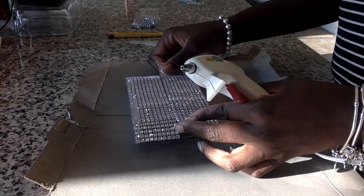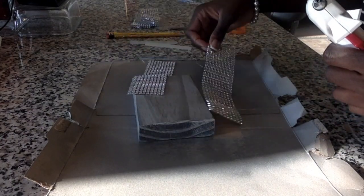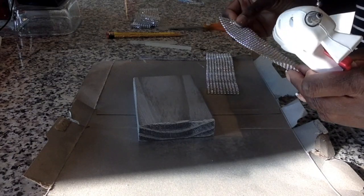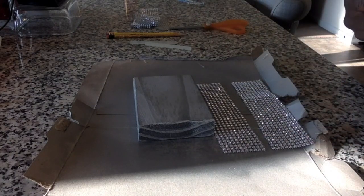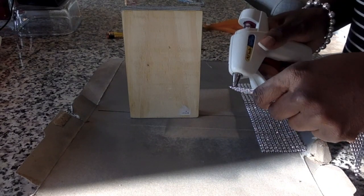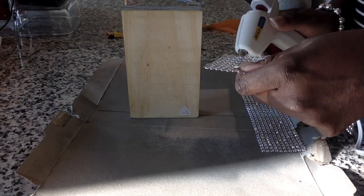Next I'm measuring out my diamond wrap, which I purchased from Michaels, to make sure it fits both sides. I started off with the side, just applying some glue to the first three rows.